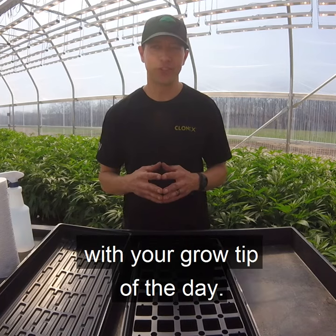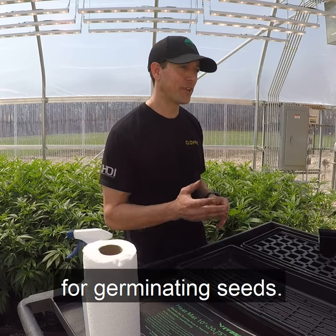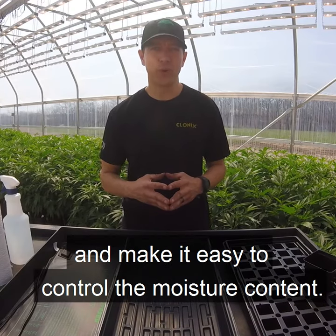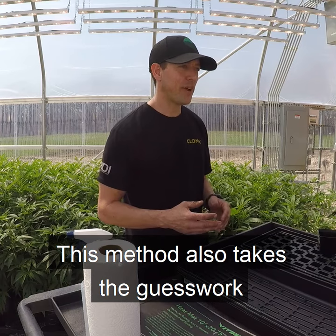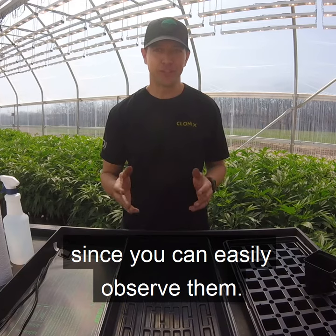This is Jason with URAM Garden with your grow tip for the day. Paper towels make an excellent grow medium for germinating seeds. They're pathogen free and make it easy to control the moisture content. This method also takes the guesswork out of knowing if your seeds have germinated, since you can easily observe them.